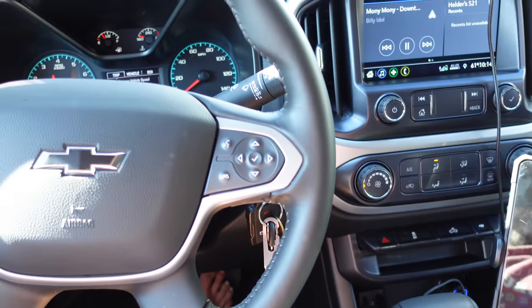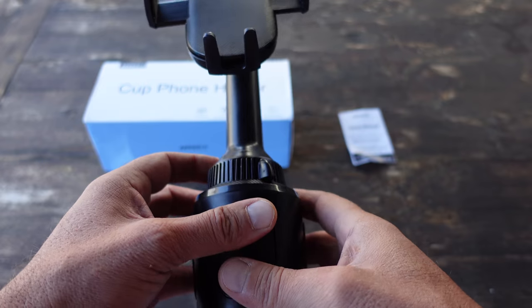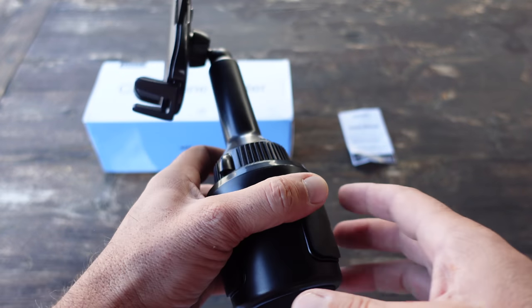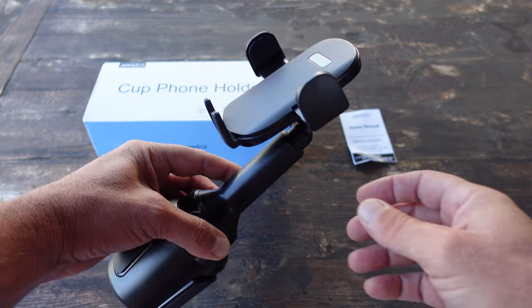Unfortunately I have very limited positions or surface space where I could mount the other types of phone holders, so I saw that I had the cup holders in the truck and I figured that would have been a good option. I went ahead and started searching for cup phone holders.